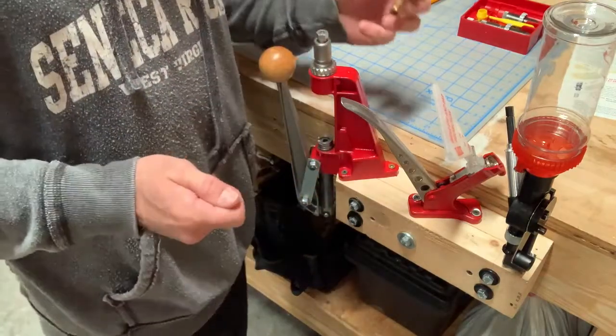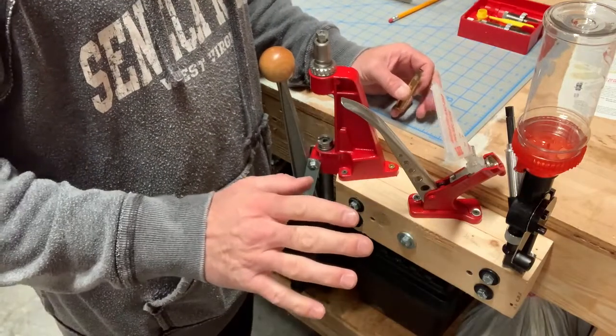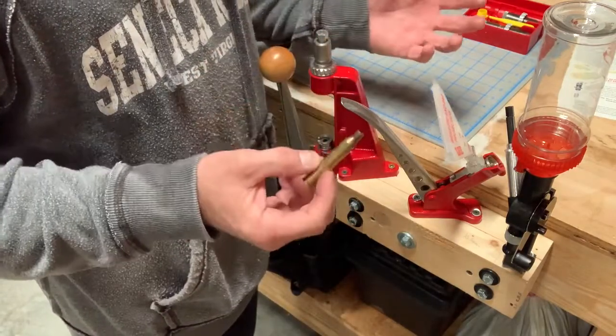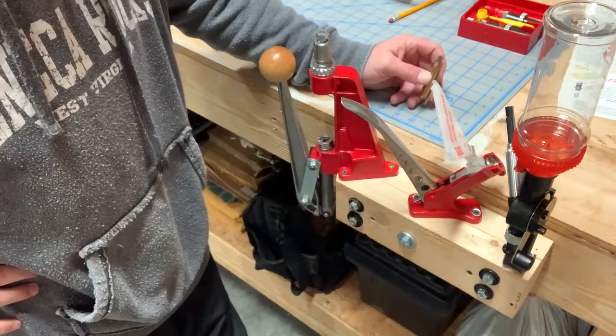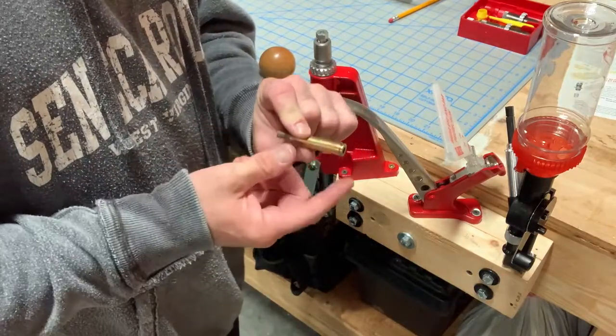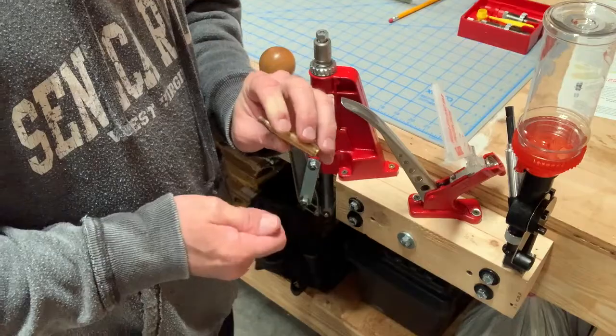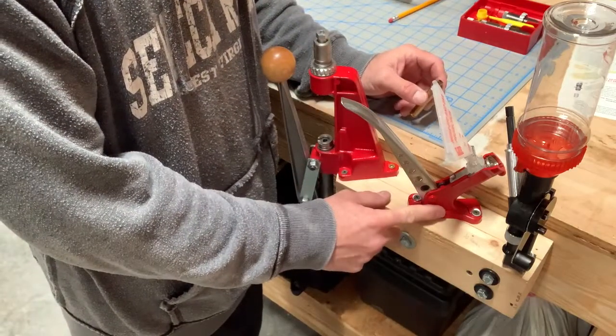At some point, which I'm not going to show in this video, this is maybe where you start to look at whether you're going to use some type of method to clean your brass — like a tumbler. So now after you've gotten the full-length resizing and decapping process done, the next process is to go to this piece right here, which is your priming tool.